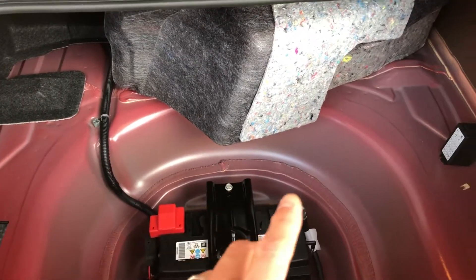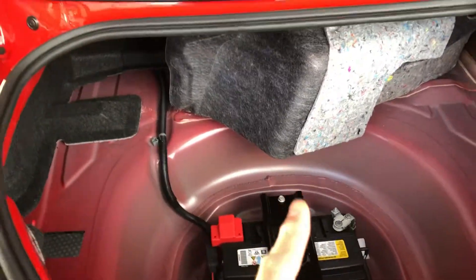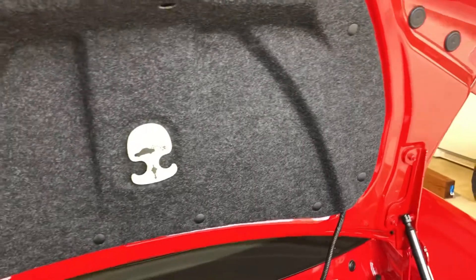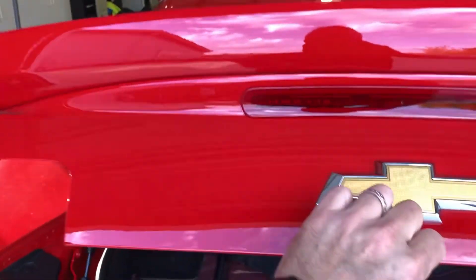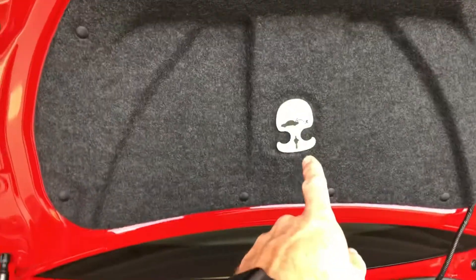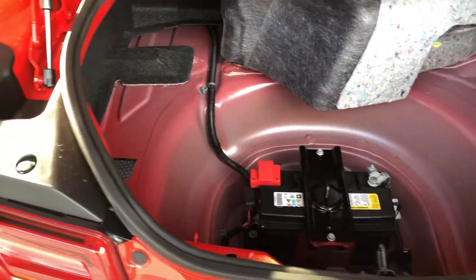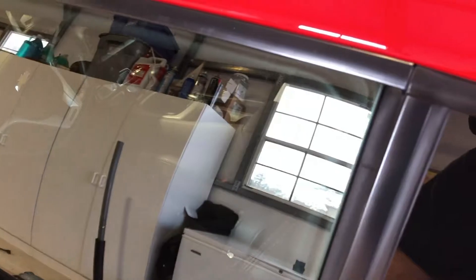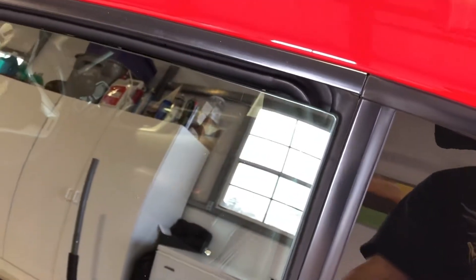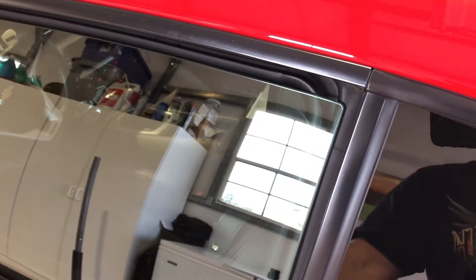Before I disconnect the battery, two things we have to make sure we do. Number one: don't ever shut the trunk. If you shut the trunk you're not going to be able to get to the battery because there's no lock — you'd have to crawl through the back seat and pull that thing to pop it. Number two has to do with the windows.